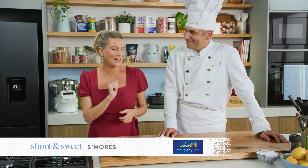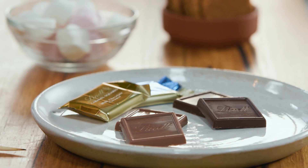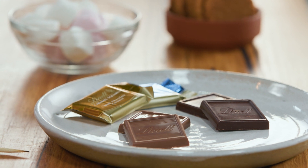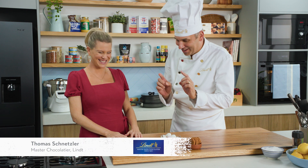On the few times I've been camping I do love to make s'mores, and Thomas from Lindt is here to show us a Lindt version. How lovely — this is a Thomas s'more.